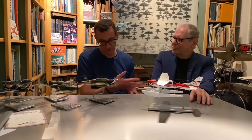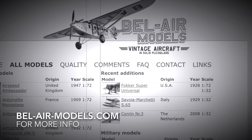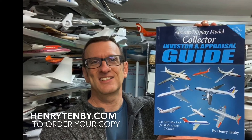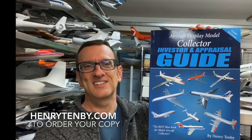A lot of people have been admirers of your models for decades. It will be very interesting to see how you explain the exactness and difficulty that goes into the production of one of these models. You're going to take us to your shop for a layman's view of what goes into the production. If you'd like to learn more about Bob's excellent models, visit bell-air-models.com. If you collect aircraft display models, why not consider the new book, The Aircraft Display Model Collector, Investor, and Appraisal Guide, available at henry10b.com.